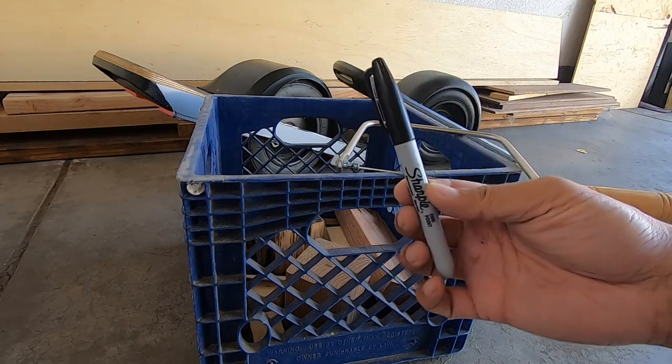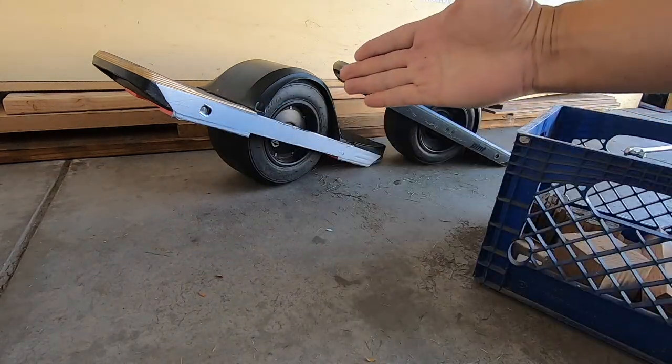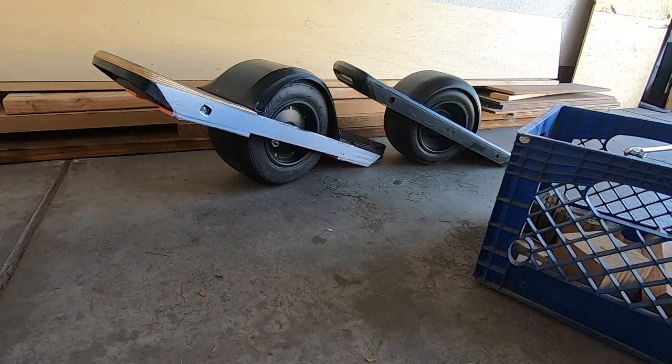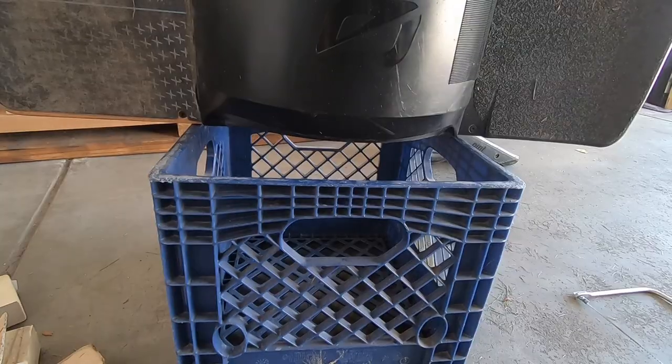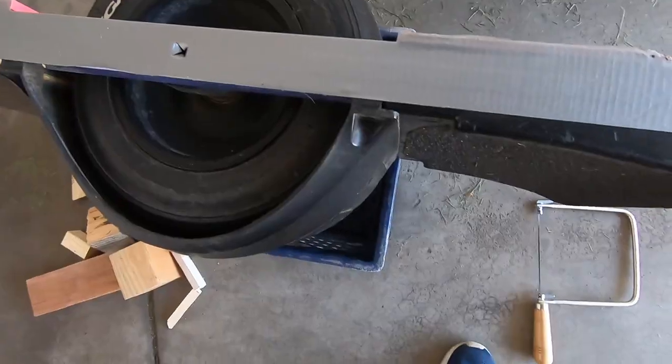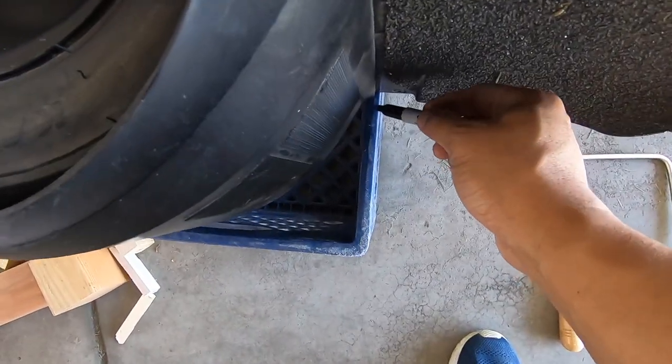If you've ever transported a Onewheel in the trunk of your car, then you know it rolls around like it's possessed, thumping and bumping like a dead body rolling in the back. The hard edges and rough grip tape can wreak havoc on the interior of your car.